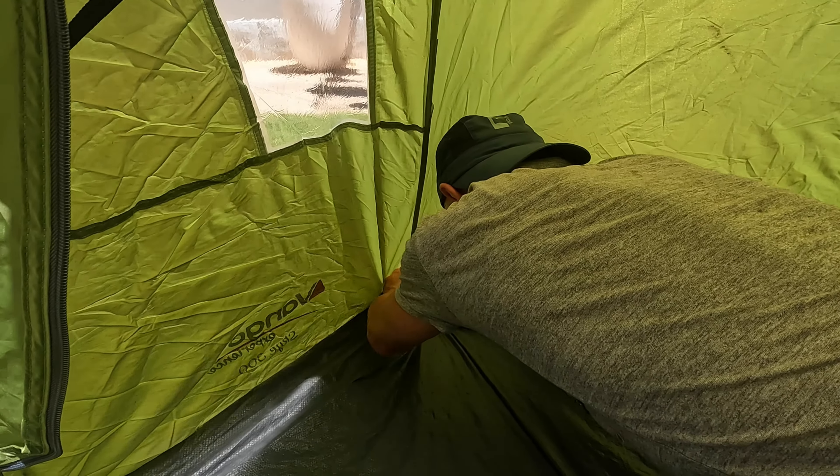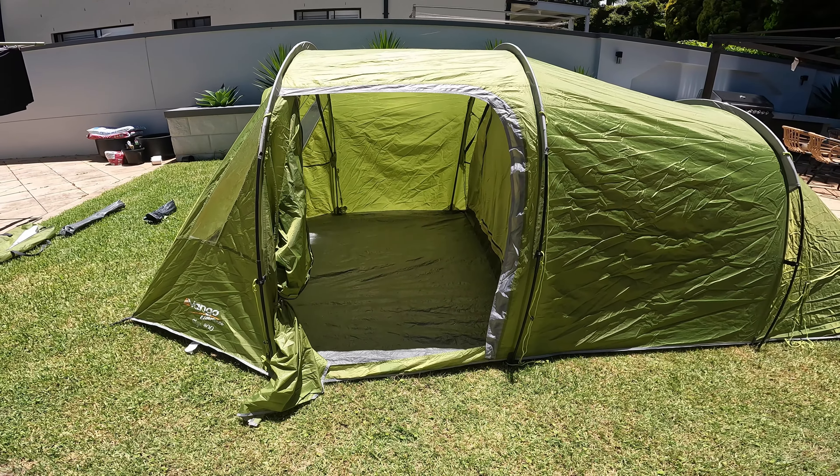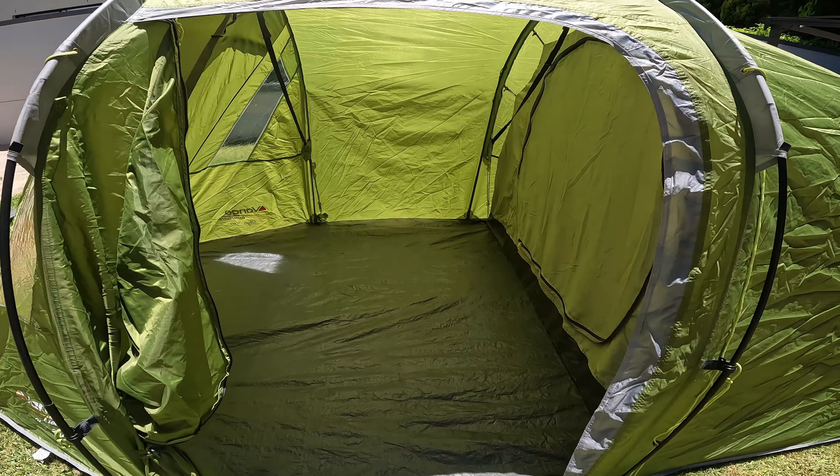The ground sheet feels heavy duty, it has a good feel to it. And that's the finished product — quick look.